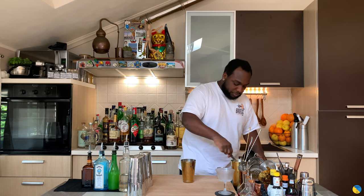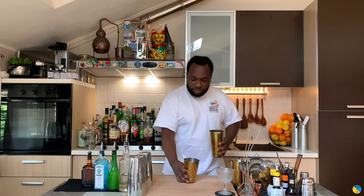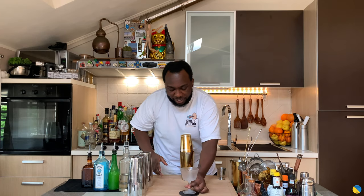I'm going to fill the tin full of ice cubes. I'm going to give it a nice shake and prepare our glass and let's go.